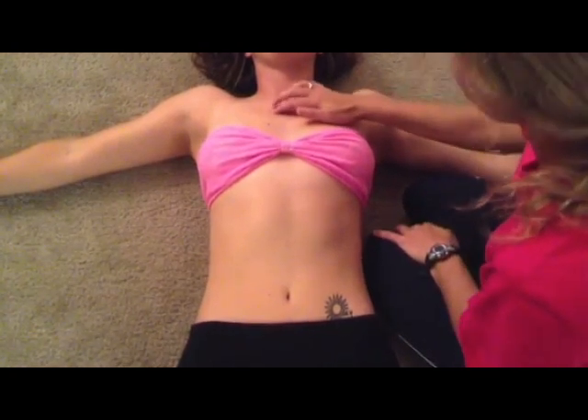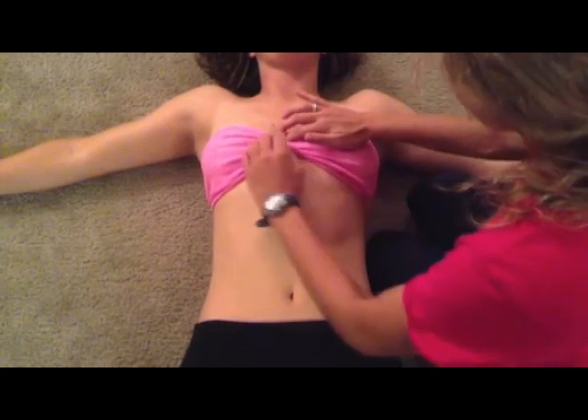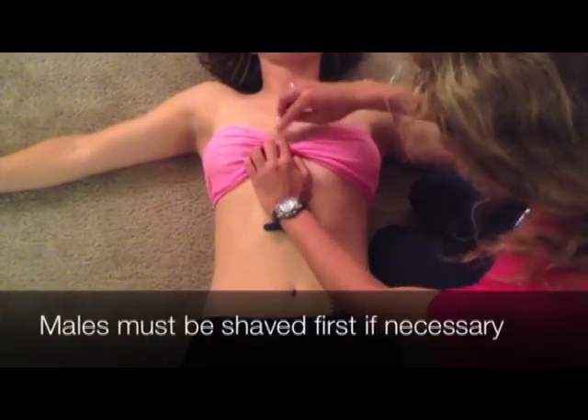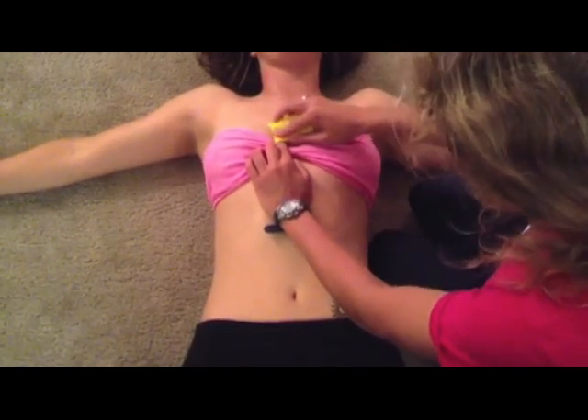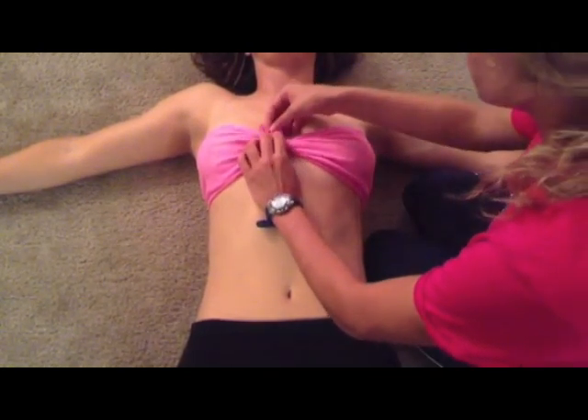We're going to begin by palpating the 4th intercostal space on the right side of the sternum. Clean the area with an alcohol pad, followed by an abrasive pad to remove any extra epidermis and oil on the skin. Then place your first electrode on that spot.